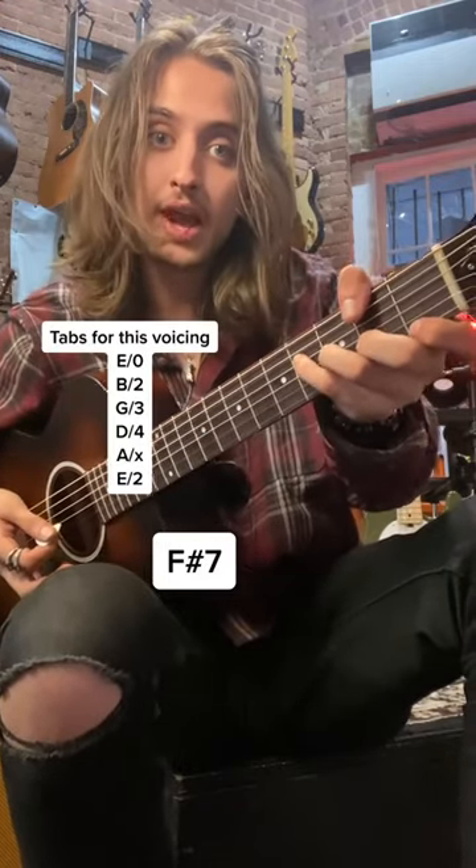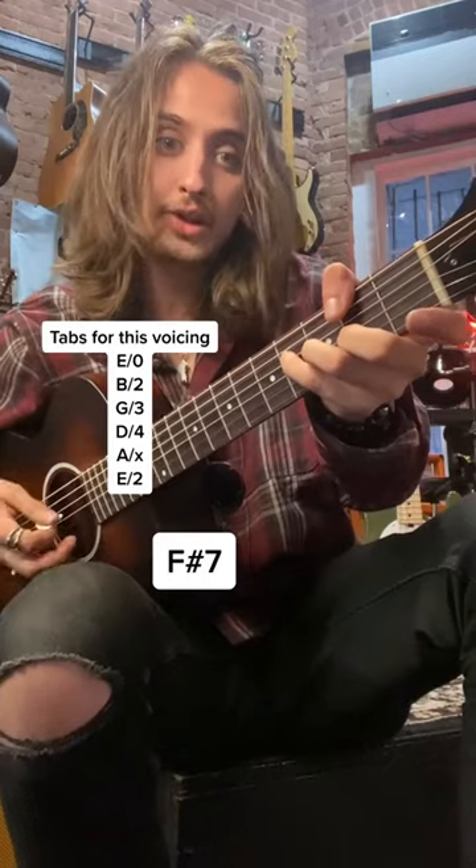And we're going to do F sharp dominant 7. We're going to take that same spread voicing and move it down a half step, and take off our index finger and let that open E string ring out.